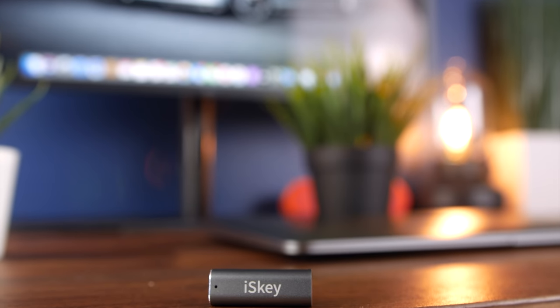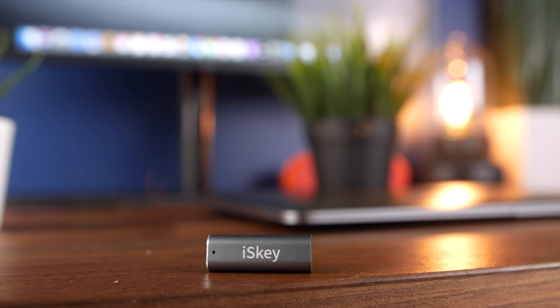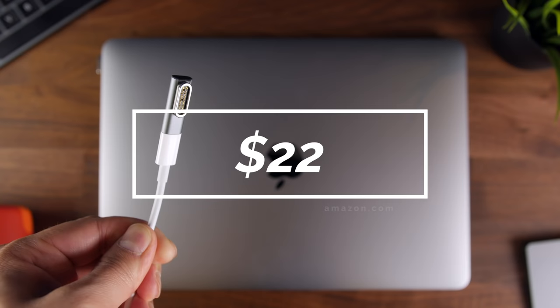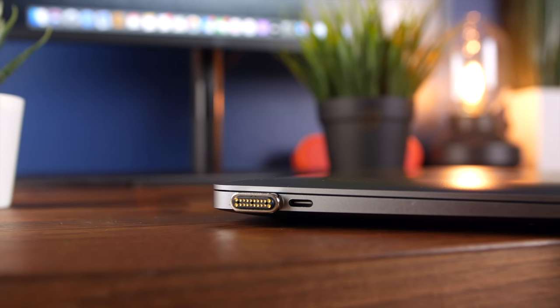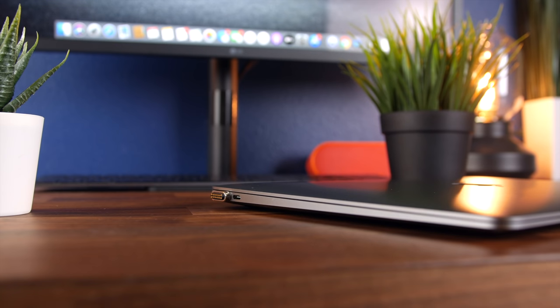Despite being a really simple, compact thing, this is one of the best accessories when it comes to safety and streamlined functionality. It's probably the best MagSafe solution I've tested in terms of reliability and build, and it only costs $22. If you're on the move often and charge in busy areas like coffee shops or libraries, definitely check it out and save yourself from trip-related heartbreak later.